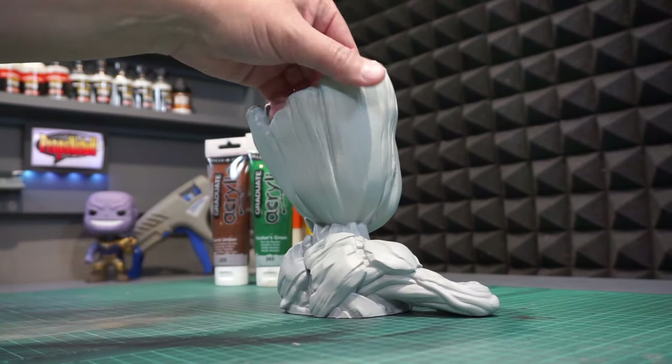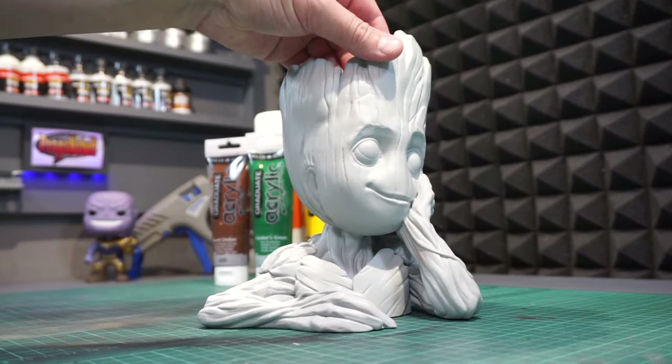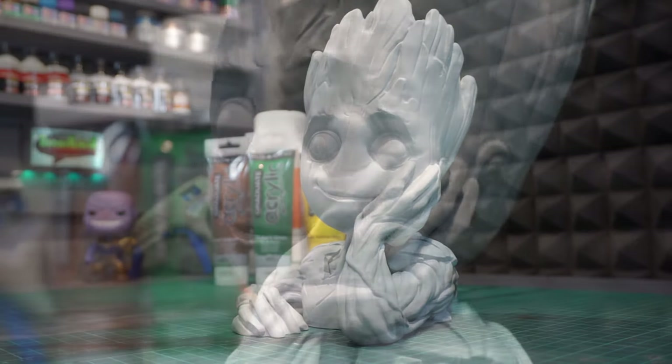It's all printed in PLA at 0.12 millimeter layer height. And the not-so-fun stuff like sanding and priming is already done. So now it's ready for painting.